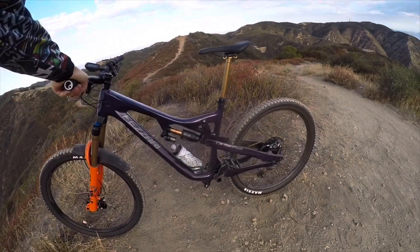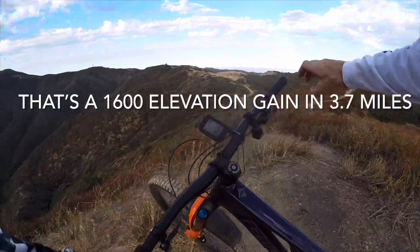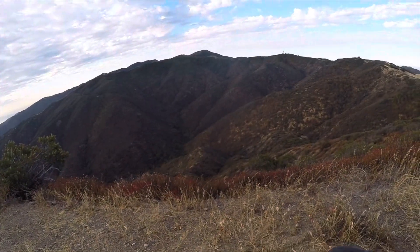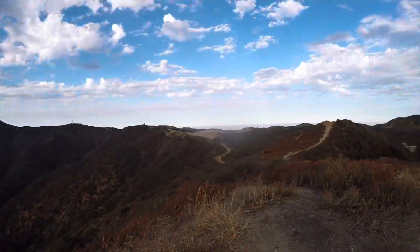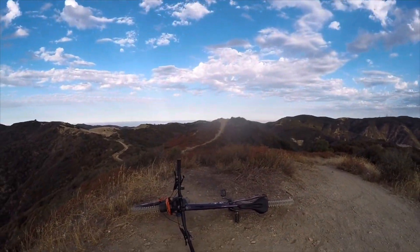There she is — first climb up Skyline. First time laying it down in the dirt. May that be the only time.